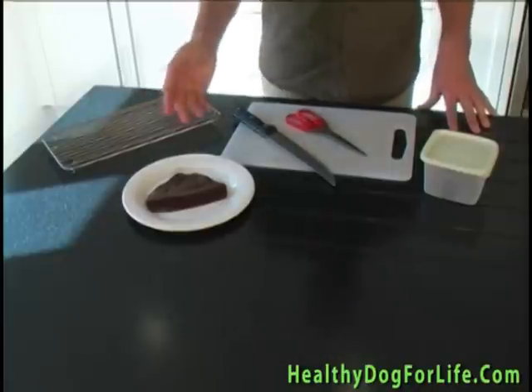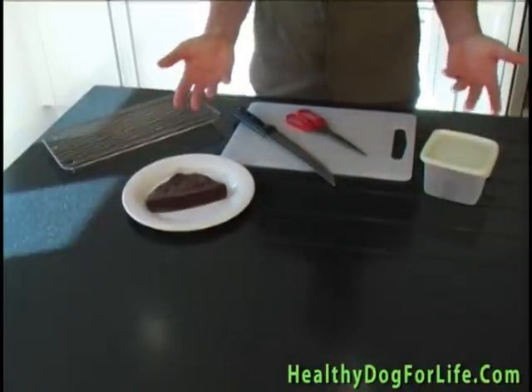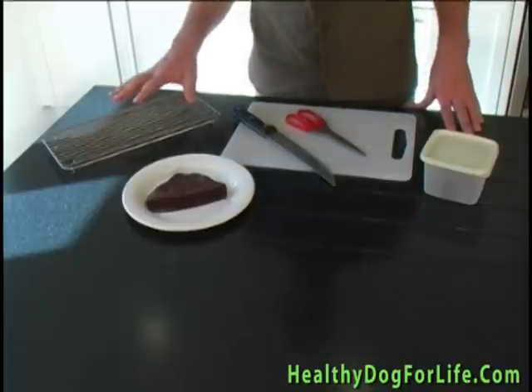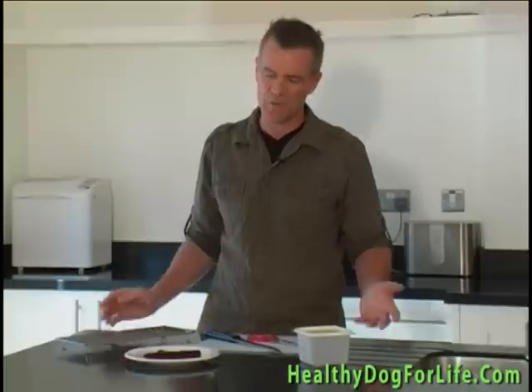So here's what you need for your healthy dog treats. I've chosen ox liver as you can get decent sized chunks. We can also use lamb or pork. You also need a sharp knife, a rack for oven drying, kitchen scissors, your chopping board, an airtight container and of course the oven.